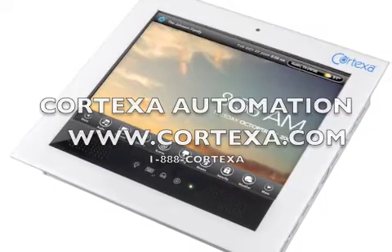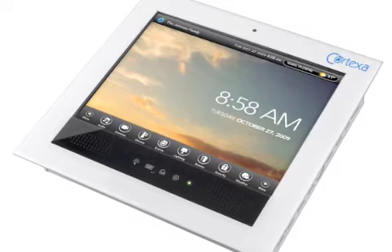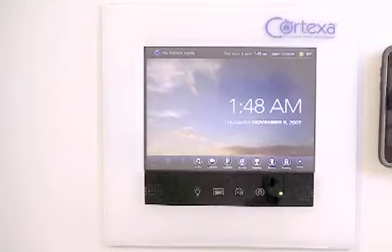In this short video you will see a demo of the unique features of Cortexa's new affordable and powerful 8.4 and 15 inch touch screens.